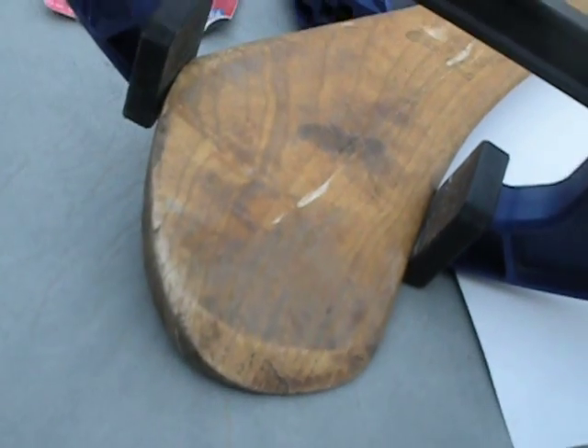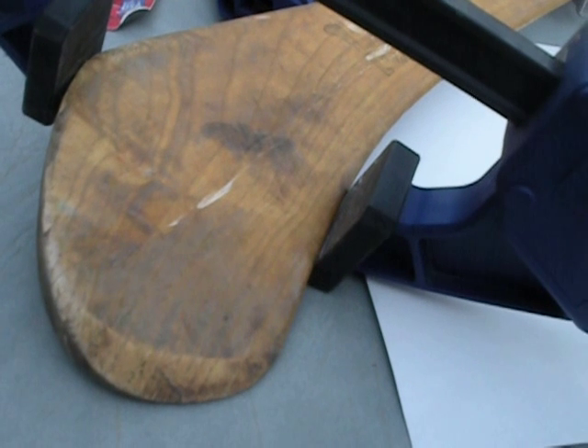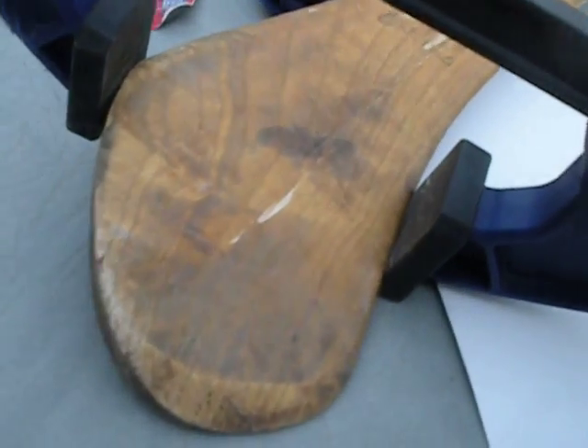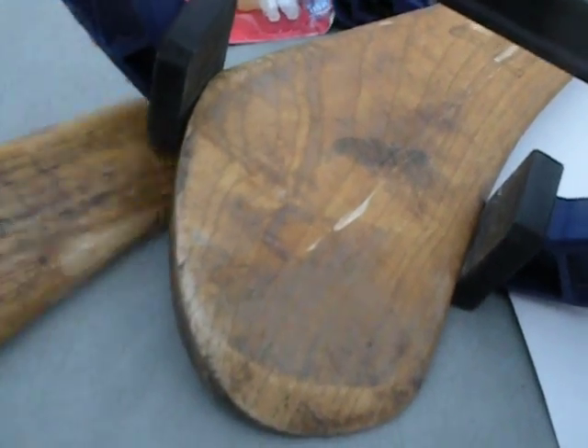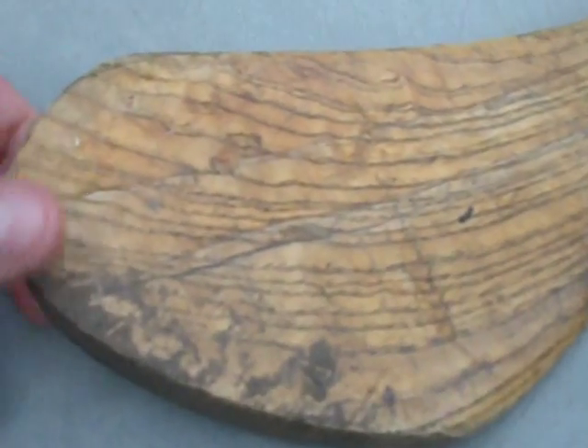In the end what you'll be able to do is just go ahead and sand that off. You can use a belt sander or a steel wool type finish, but make sure that you get a nice smooth finish because if you do a really nice job you can barely tell.